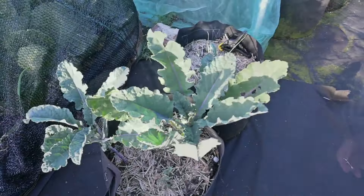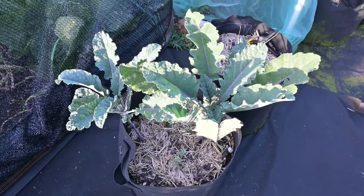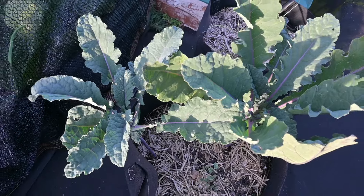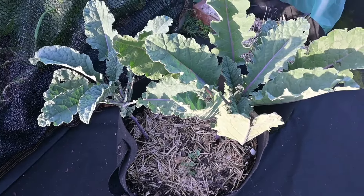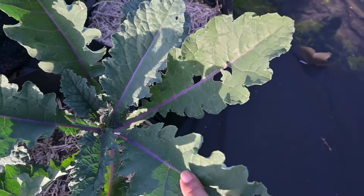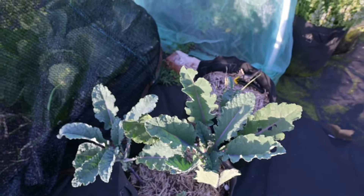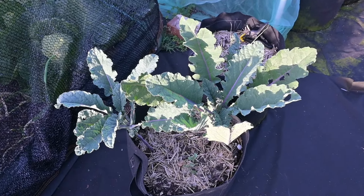This is the kale plant that had been eaten up pretty bad. I pulled all the leaves off that had been eaten and it is coming back real good. This is the dazzling blue kale — it's blue down through here, I guess they consider that blue, it looks kind of purple to me, but it's called dazzling blue and I am happy about that.